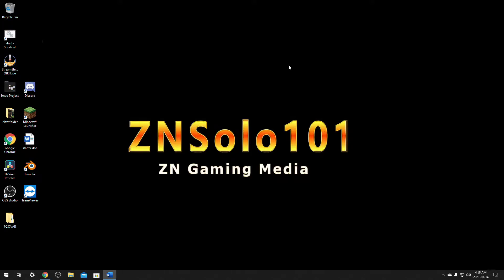Hey and welcome. I'm ZedNsolo101 and today I'll be going over how to update your MSI motherboard. Nervous? Don't be. It's a very easy process so let's jump into it.